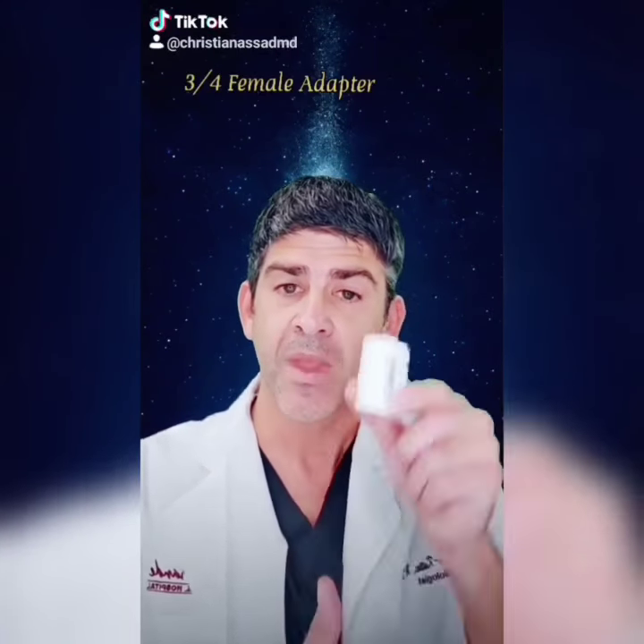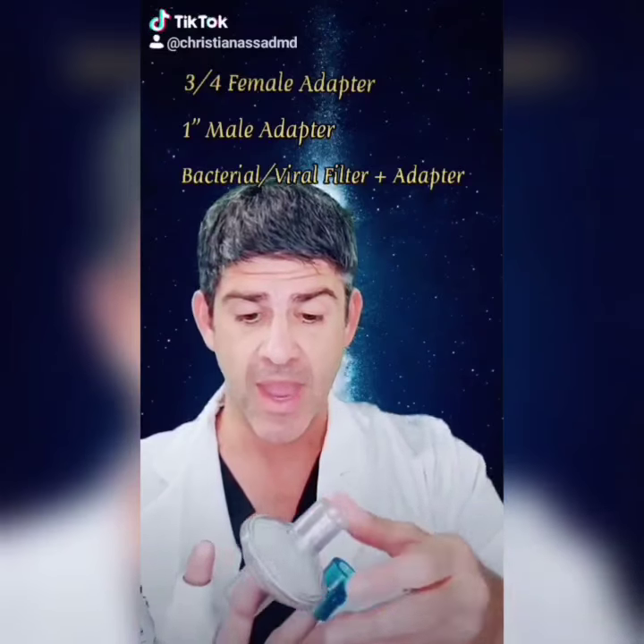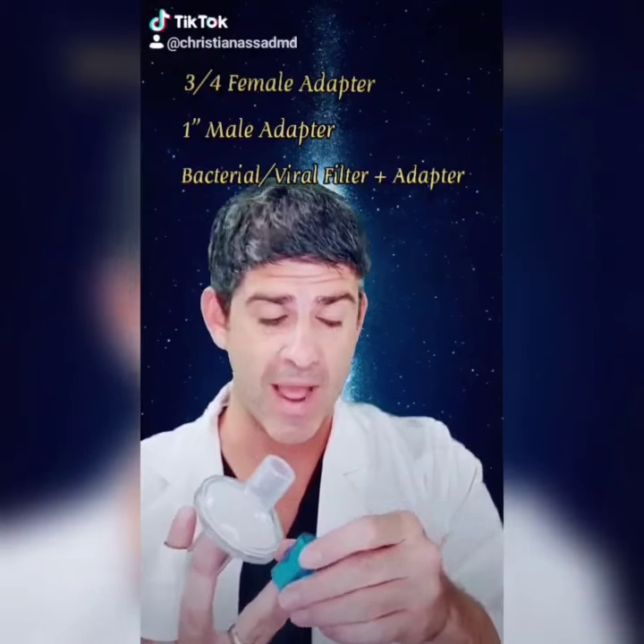By going to Home Depot: a 3/4-inch female adapter, a 1-inch male adapter, your viral bacterial filter, and the adapter for that.